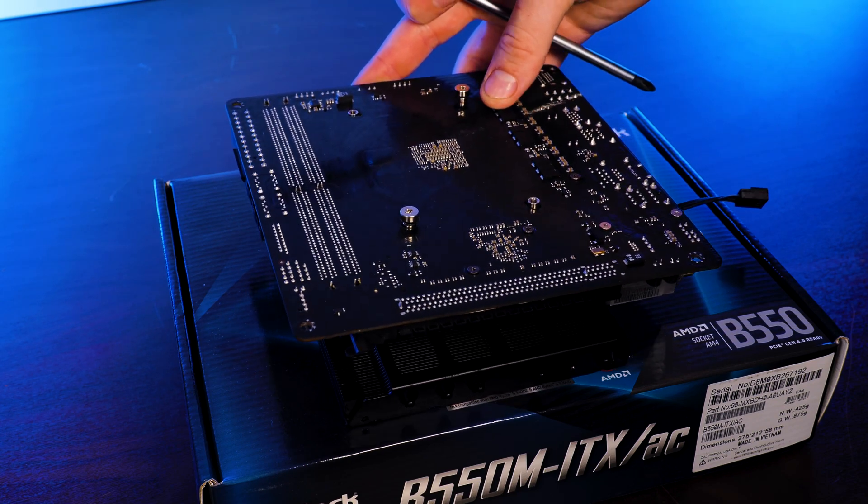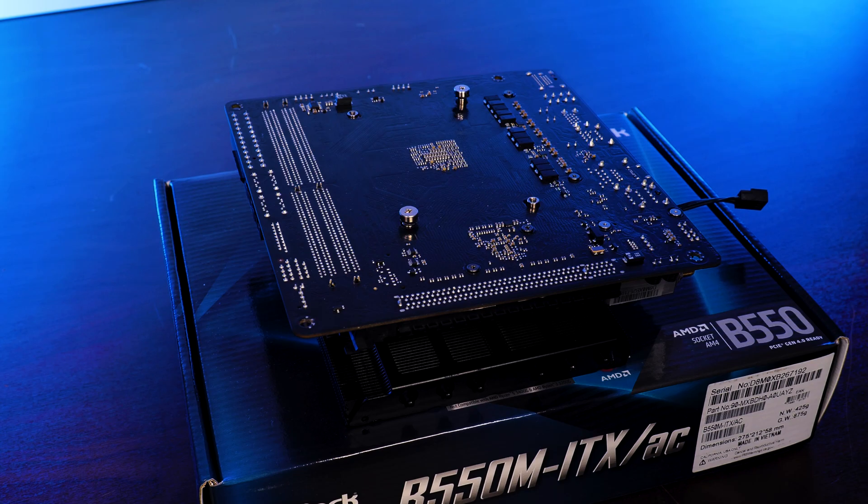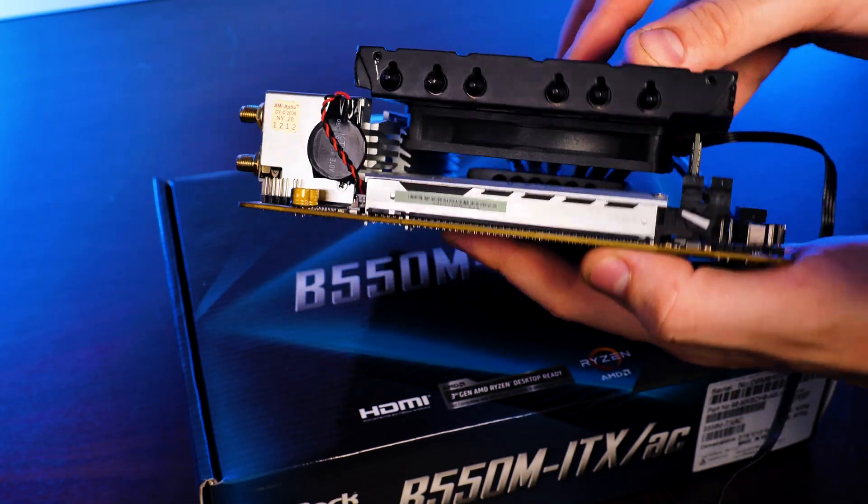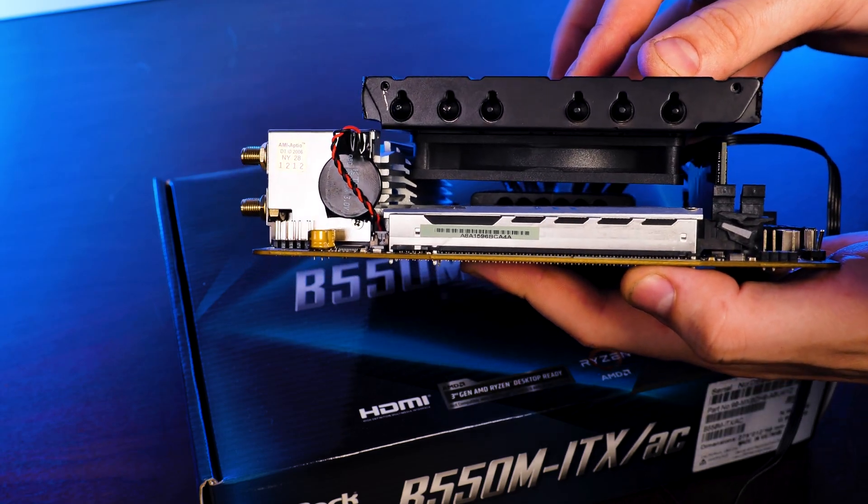The reason you want to have the heat pipes at the top is that the cooler is not symmetrical. This would create major issues on the RAM side or, even worse, on the VRAM heatsink portion.